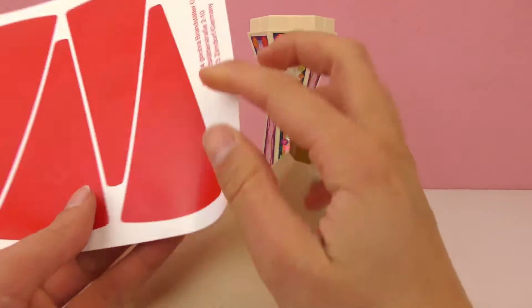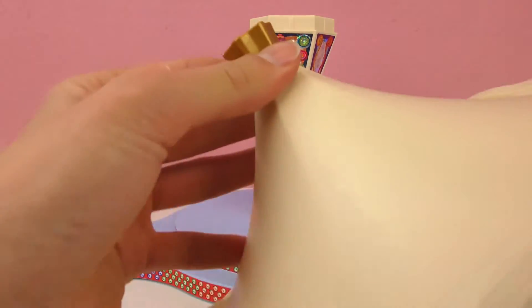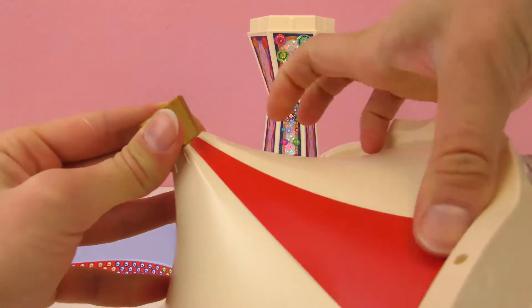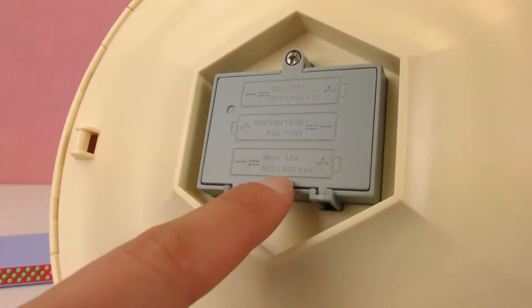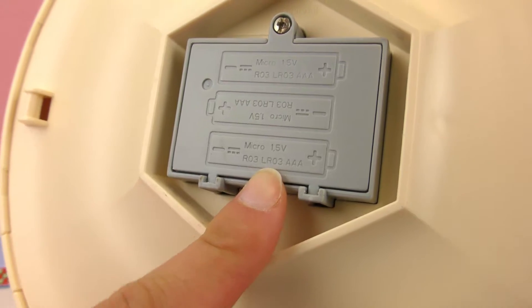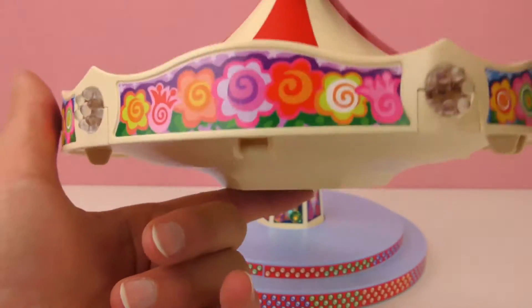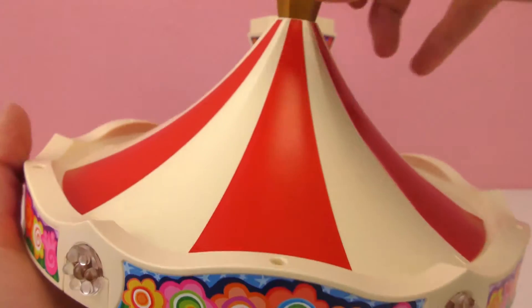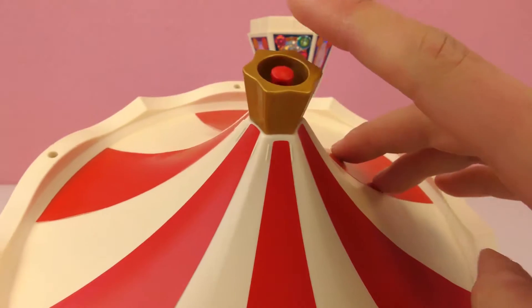Let's start with the red stickers. I believe those go right here. The top is ready — we alternate colors. The batteries go right here, so we need three AAA batteries. We need to get those and then it's gonna light up. So these things light up. This is a fun fair for day and for night. The batteries are inside.